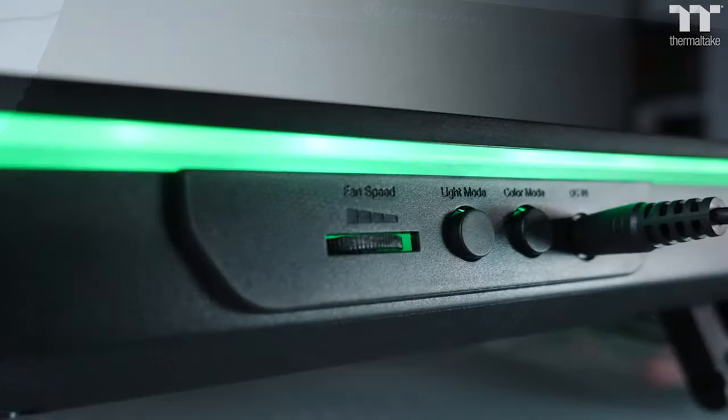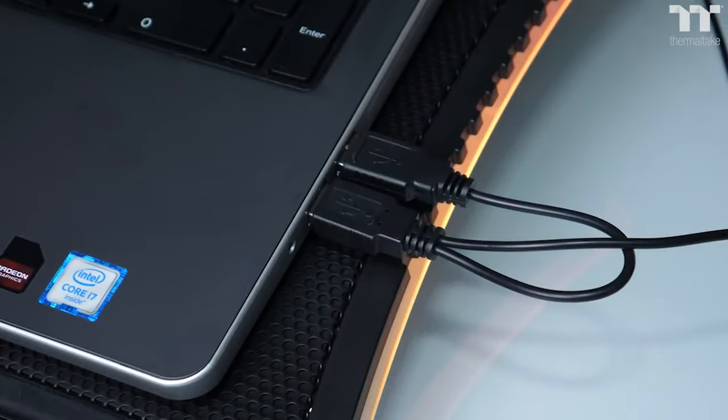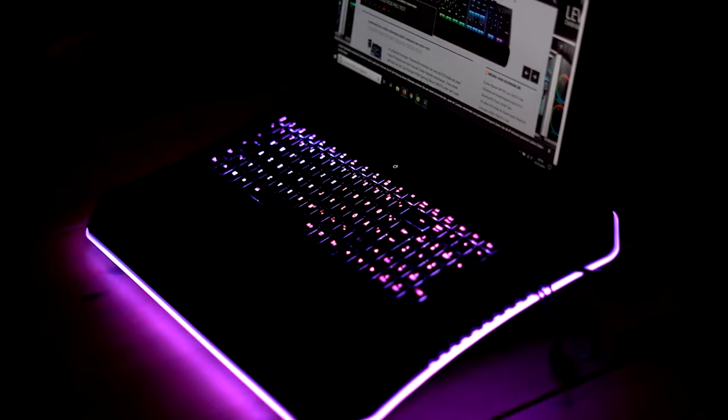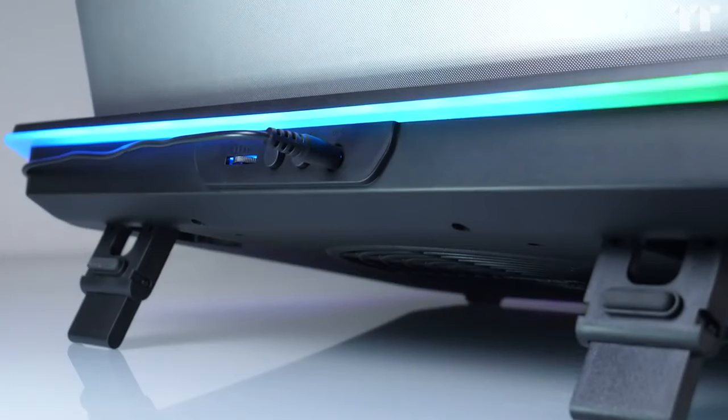or just static lighting of different colors. It's fashioned from plastic and build quality perhaps isn't the best you'll encounter in the cooling pad world, but it's plenty sturdy enough to do the job of supporting a hefty gaming laptop. Note that the price tag is reasonably hefty here too.